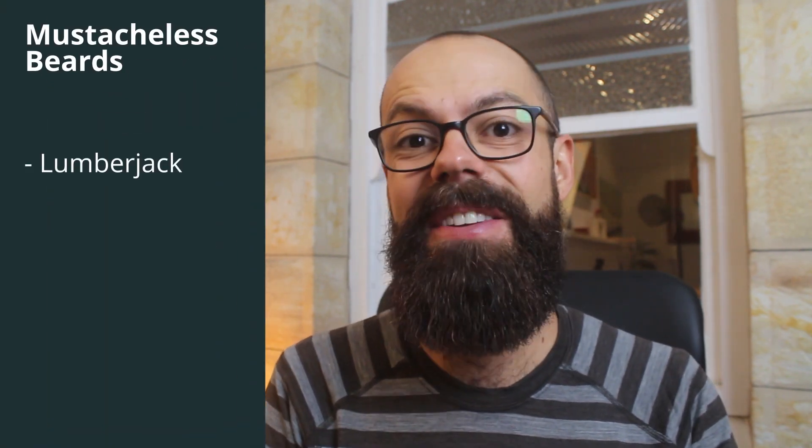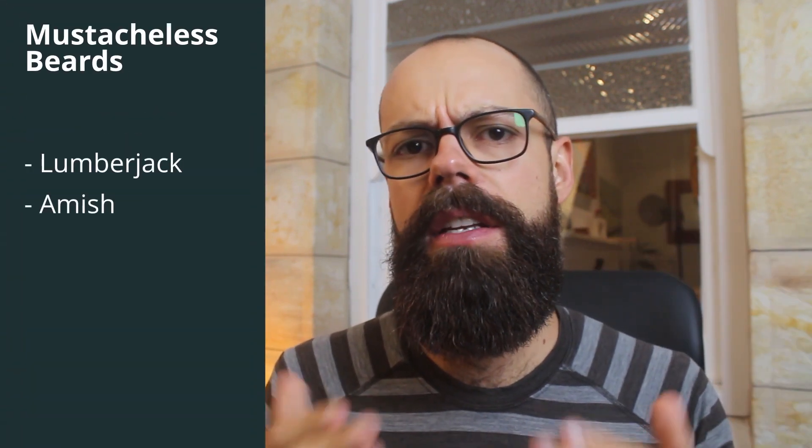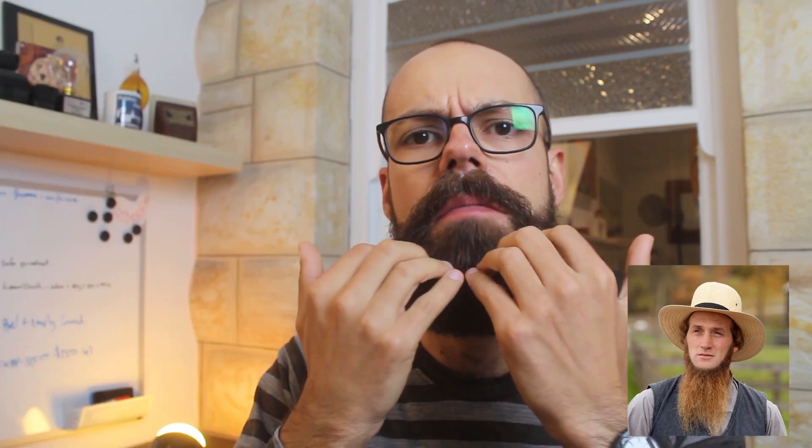Those are my three moustache styles — go check out the article, I'll put the link above. Believe it or not, there are also beard styles that have zero moustache. These are more old school styles. You're looking at the lumberjack without a moustache. You've also got the Amish type beard — that's everything from the chin down with no moustache and very tidy cut lines up here.